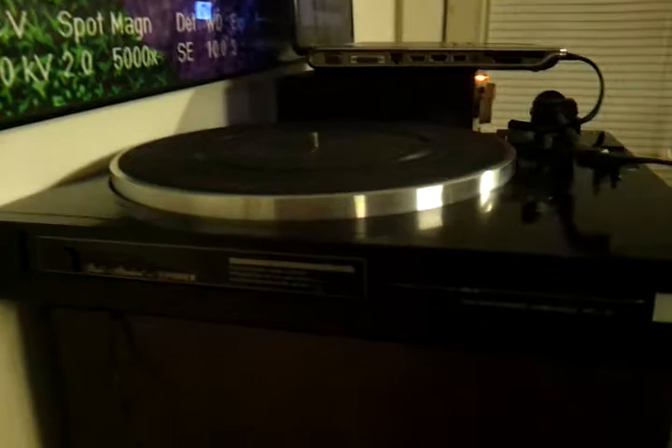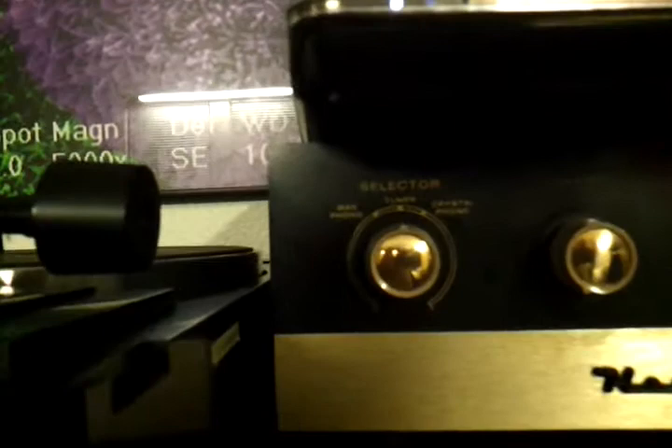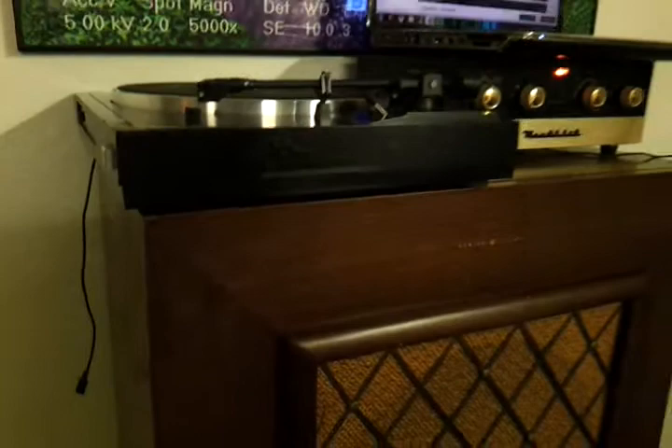It's got RCA outs. It's a magnetic phonograph, which conveniently matches the Mag Phono input on the Heathkit. Once I get the cartridge in, I'm going to try it and make sure everything works.